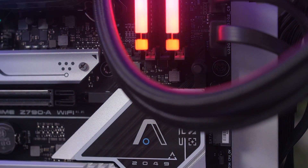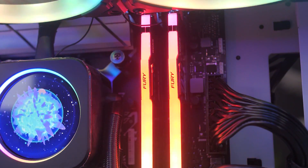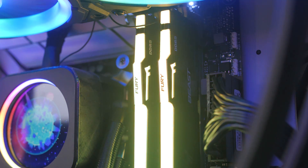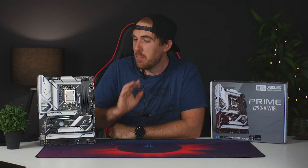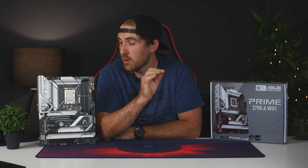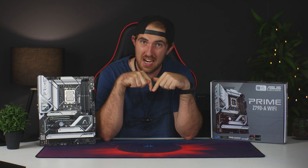Moving into memory, the Prime supports a maximum of 128GB on four dual-channel DDR5 DIMM slots, overclockable up to 7,000MHz. I only had a 5,600MHz kit from Kingston — the Fury Beast RGB, a 32GB kit — which looks really awesome and performs great as well, big shout out to Kingston for that. There will also be DDR4 board options available, which will be a nice option if you want to go more budget-oriented and don't need to spend as much on DDR5.